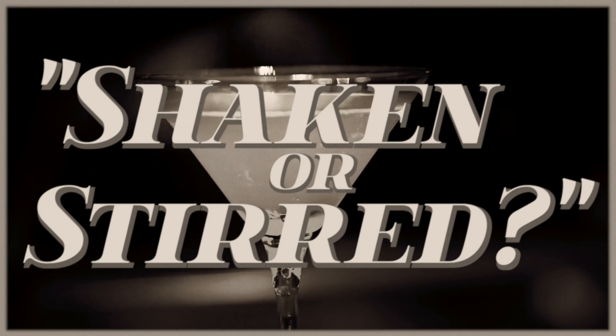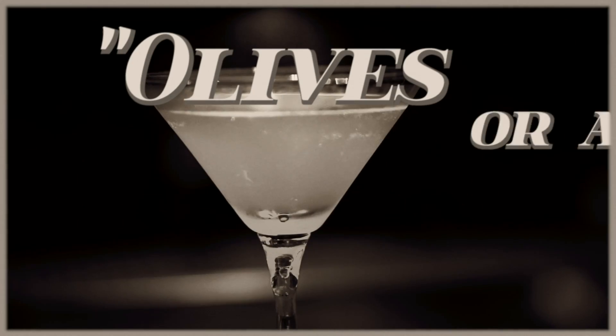Some people think martinis are a little complicated because they come with so many questions. Gin or vodka? Shaken or stirred? Dirty or dry? Olives or lemon twists?